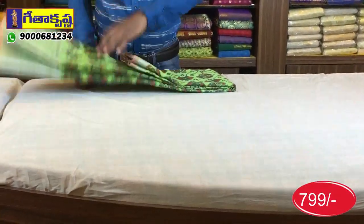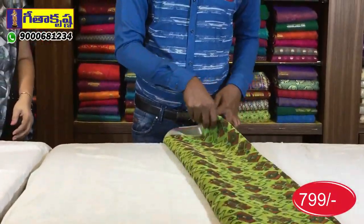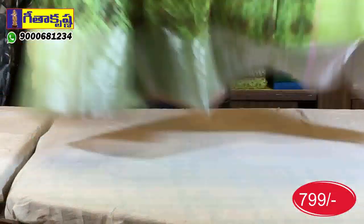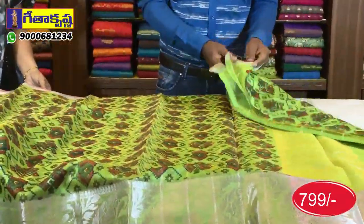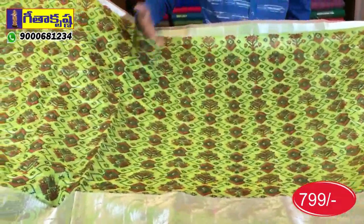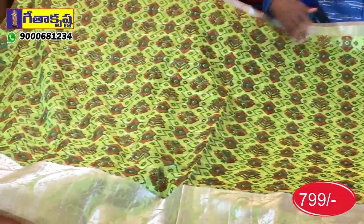With the color combination, I have a parrot green color. You can order from my channel — call 9000-68-1234. I will also send information via the same number. You can check the pictures on my channel.